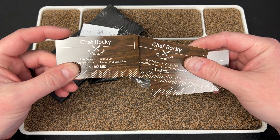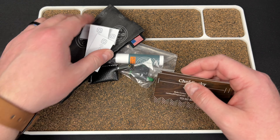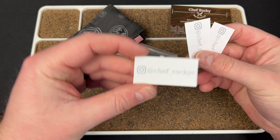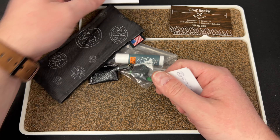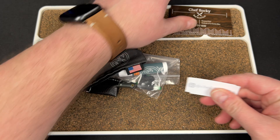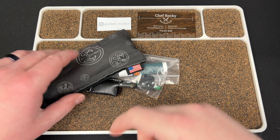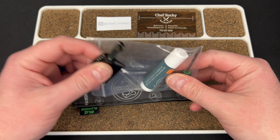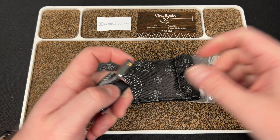So this is from my boy Chef Rocky. Shout out to Chef Rocky. He sent me his deadlock. Here's his Instagram, so definitely go check him out at Chef Rocky C. He sent his card as well. It comes with chapstick and a tool.